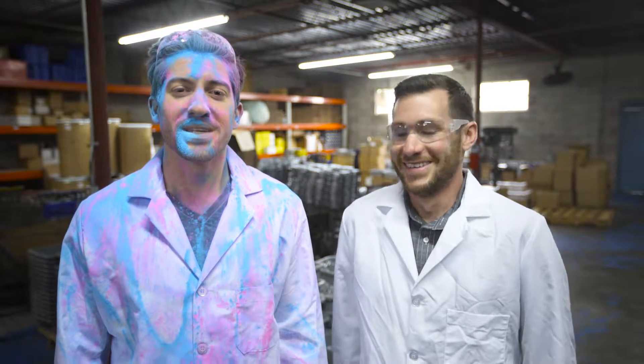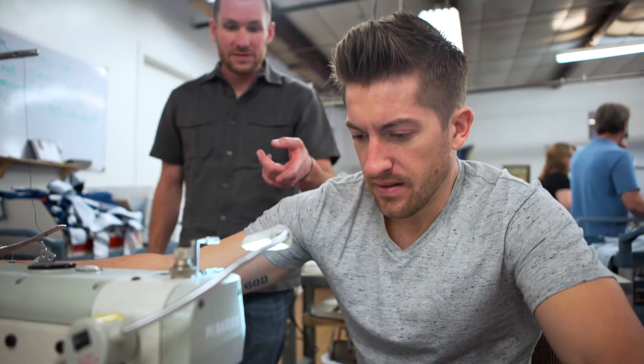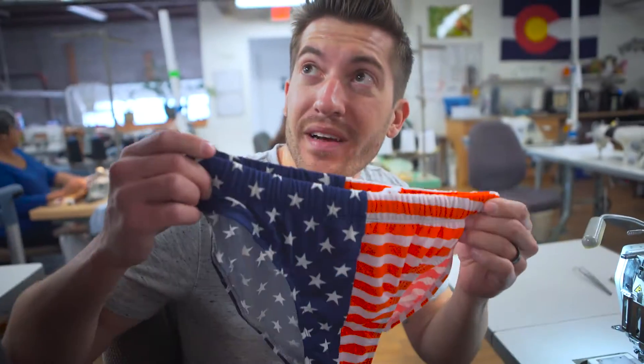Thanks for watching, and really, please don't make us do this again. Hey Brian, what are you working on? I thought we talked about personal projects. Yeah, but I'm just so excited that we're finally made in the U.S.